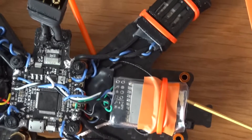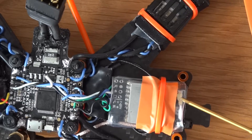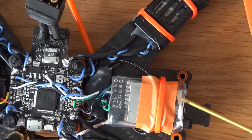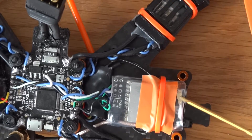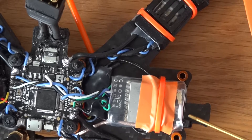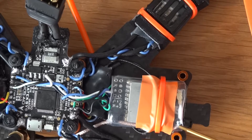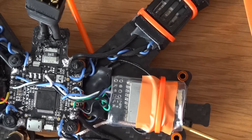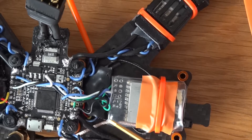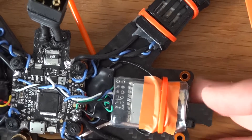The thing I don't like — and this applies to all these small VTXs — is this IPEX or UFL connector. They come off really easily in a crash and, more worryingly, they break really easily if ever tugged. Matek recommend that you use a zip tie through one of the holes to secure it, which I've done just to give myself a little peace of mind.